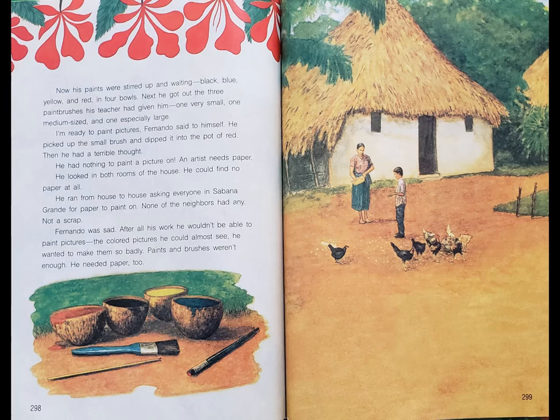Next he got out the three paint brushes his teacher had given him: one very small, one medium-sized, and one especially large. 'I'm ready to paint pictures,' Fernando said to himself. He picked up the small brush and dipped it into the pot of red. Then he had a terrible thought. He had nothing to paint a picture on.